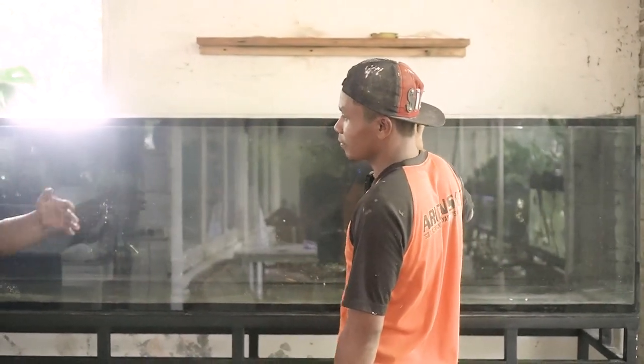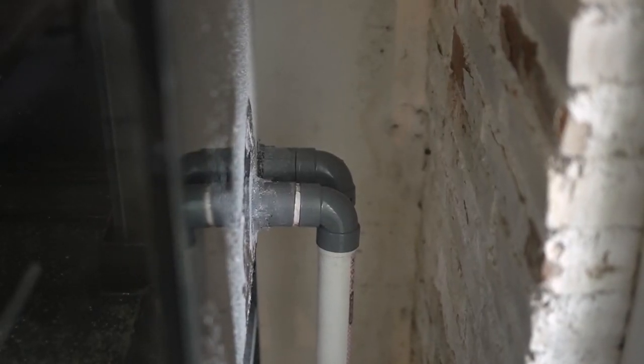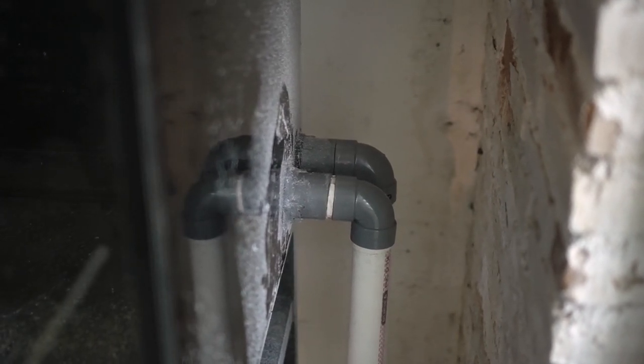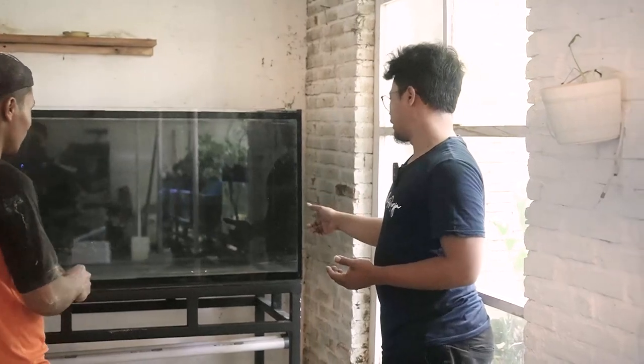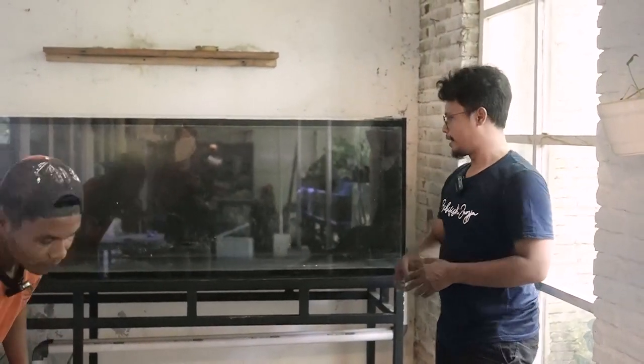Nanti setelah 3 jam, kita mau coba cek diisi air full, kemudian kita rani apakah luber atau tidak. Ketika kita cek ini ada 2 lubang, 5 lubang, sepertinya aman. InsyaAllah tidak luber, walaupun kita mau menggunakan pompa 10.000 liter per jam.